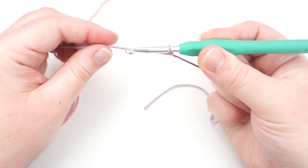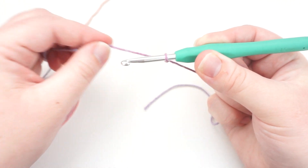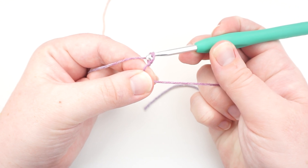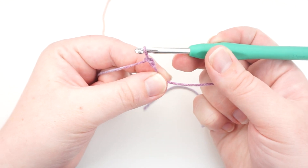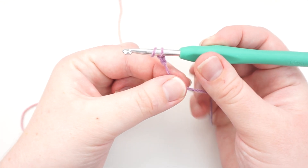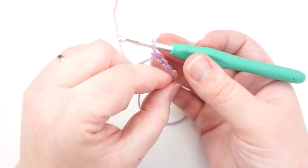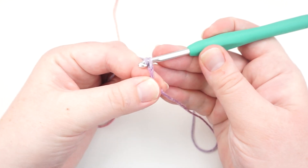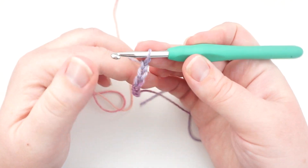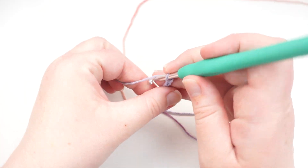Put your hook into the loop and pull on it to tighten it around your hook — you don't want it super tight, just firm. Then yarn over from the back to the front and use the hook to pull that yarn through the loop — that's your first chain stitch. Yarn over from the back to the front and pull through the loop. I like to rotate my hook downwards so it goes through the bottom of the loop; that makes it easier and stops it catching on itself. Continue that for however many stitches you need for your size.